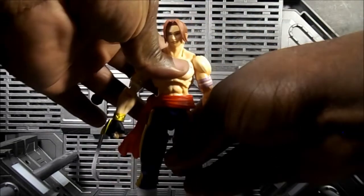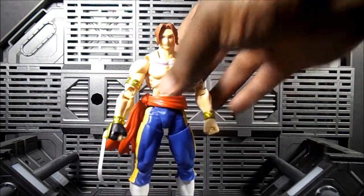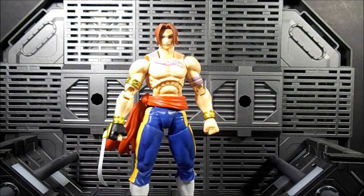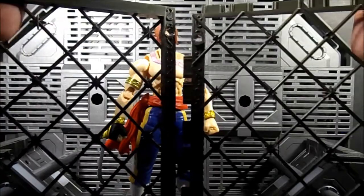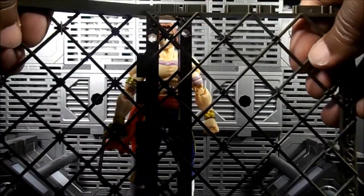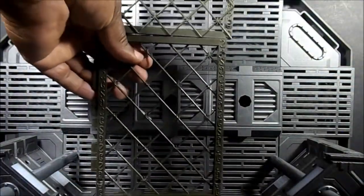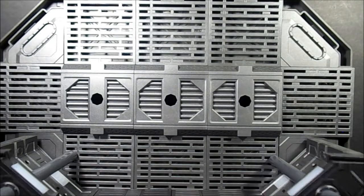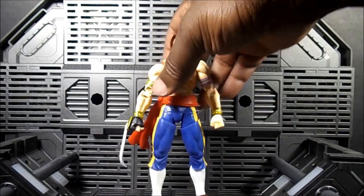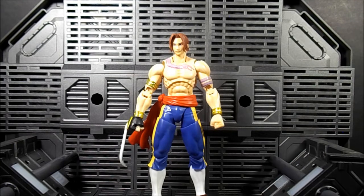So if you're a Vega fan or a Street Fighter fan who missed out on the Sota version, I think this is a pretty good deal. I almost forgot his other accessory — he comes with a gate, and specific hands just for holding the gate, which is a surprise that they included. You can simulate him crawling on the gate — you can have it go lengthwise or across like that depending on what you want. It's nice they gave you this and I think it makes up for the figure not coming with a lot of hands.